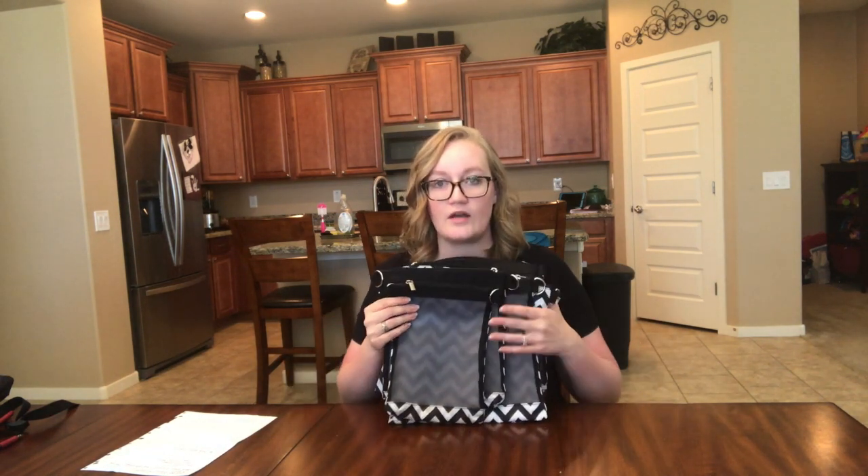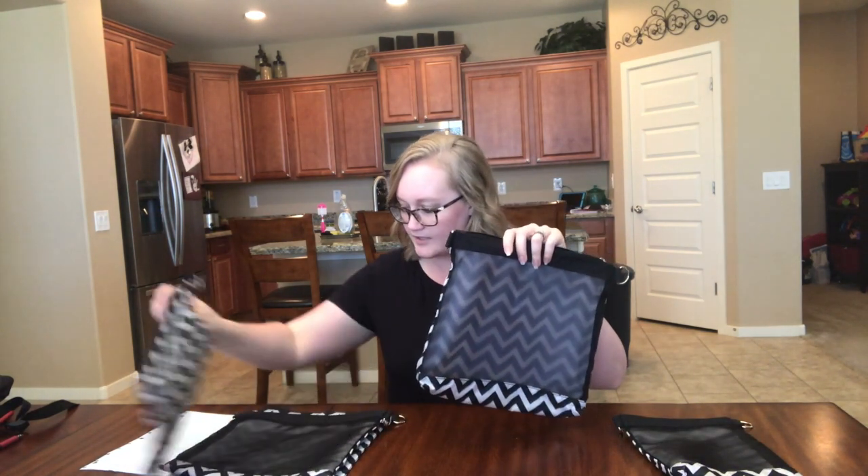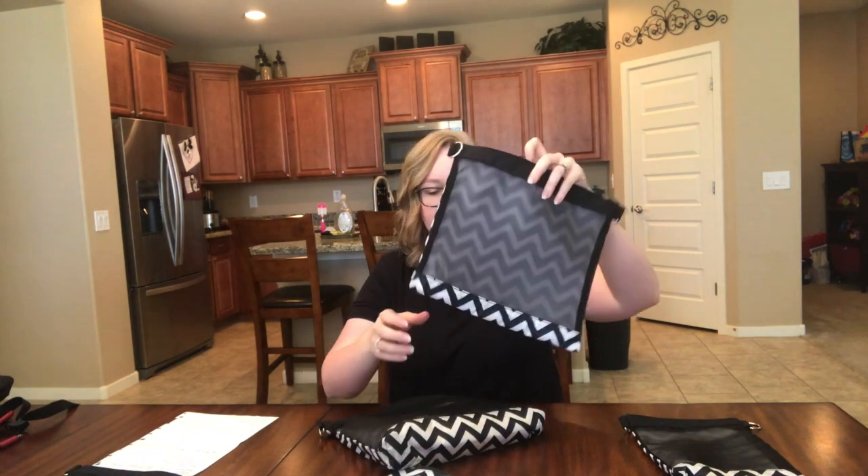It comes in two prints: the black and white zigzag, and one called Harbor which is gray and white stripes. There are five bags — four are mesh and one is the wet-dry bag, which is solid. The wet-dry bag is great. Sizes start at seven by eleven inches and go up to eleven by eleven. The last three bags are eleven by eleven. The large mesh bag is distinctive because on the side it can go pretty wide on the bottom, whereas the other bags are flat.